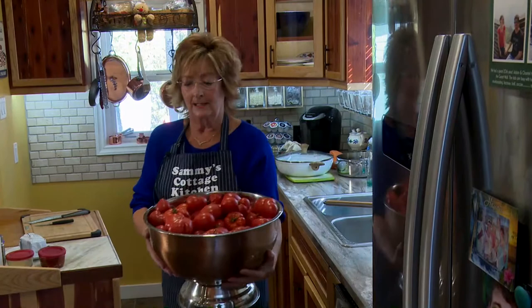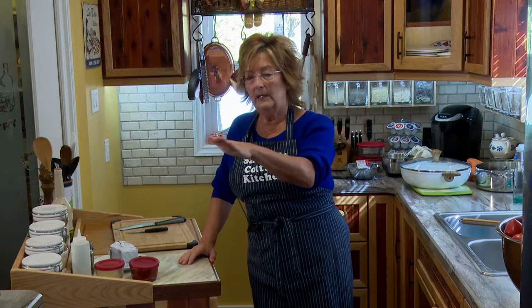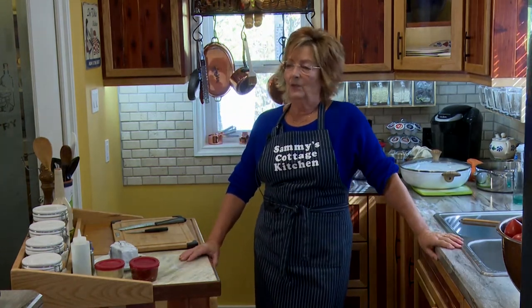Hi, and welcome to Sammy's Cottage Kitchen. Today I've decided it's a soupy day. Actually, I'm going to make bisque. Bisque is a soup, but it's a soup that's made with a roux. And because I have a tremendous amount of tomatoes, to say the least, I've got to do something with them. I've decided I'm going to make a smoky tomato bisque. But when you're making that, you can also make a beautiful shrimp bisque. So I'm going to show how you can make the roux and actually have that same roux for both soups — that kind of saves a lot of work.